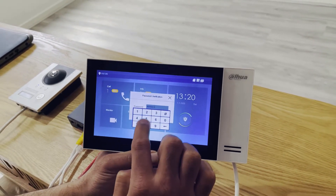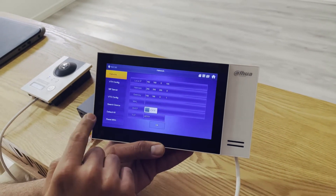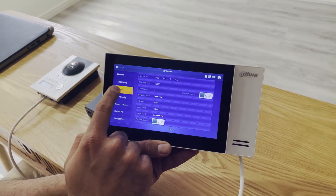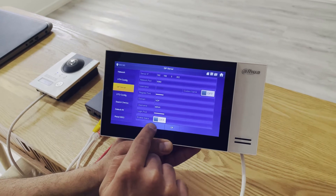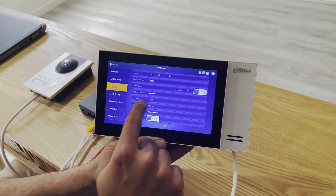In the password verification screen, we enter eight six times — that is '888888'. Then we go to SIP server and we can see the enable status is off, so we just need to configure it.